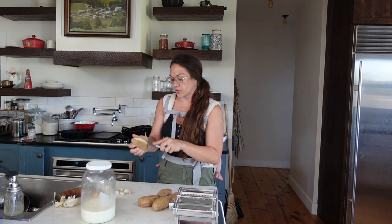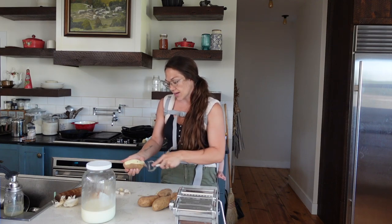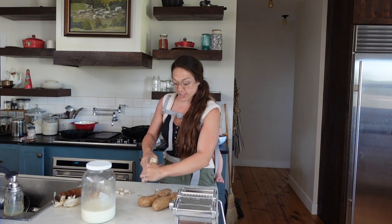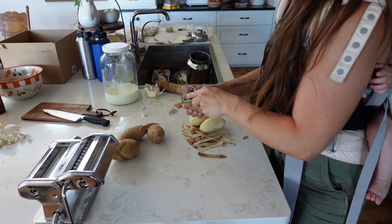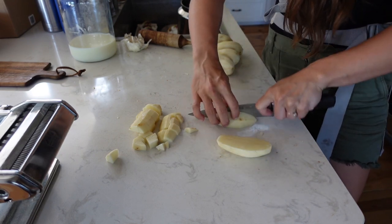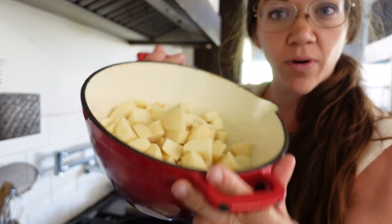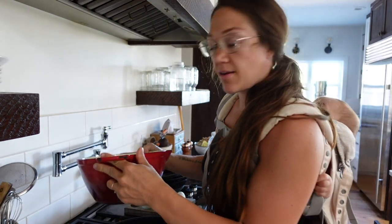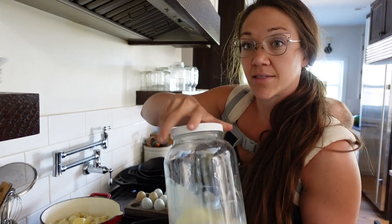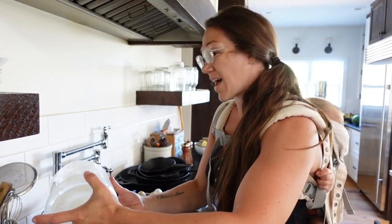I've got my potatoes here, so I'm going to start peeling them and get the mashed potatoes going first. I'm going to show you how I make mashed potatoes — I do it all in one pot. I do not boil my potatoes. I just put them in a pot or Dutch oven, then add in a little bit of butter.